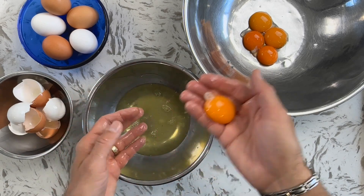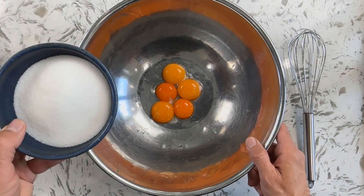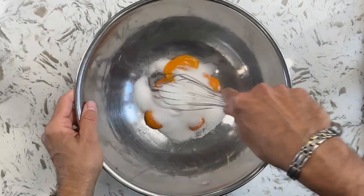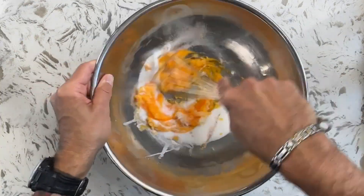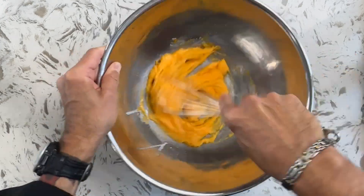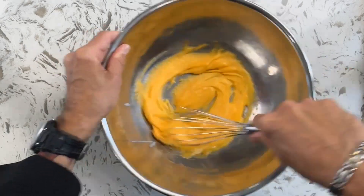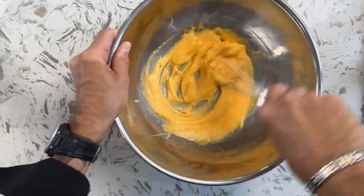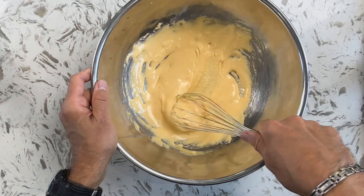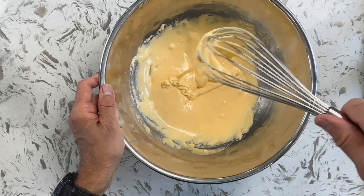Take that three quarter cup of white sugar and add it to the five yolks. You need to beat this vigorously for about a minute or two, because what you want to have happen is for those yolks to become pale yellow and really thick. You really want to beat these up — this will ensure a very soft custard. See how pale yellow it is and look how thick it is? When you go like this you'll see the ribbons of it on top of the yolk mixture — that's perfect.